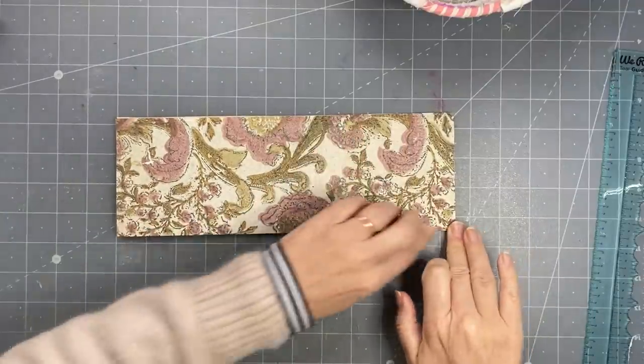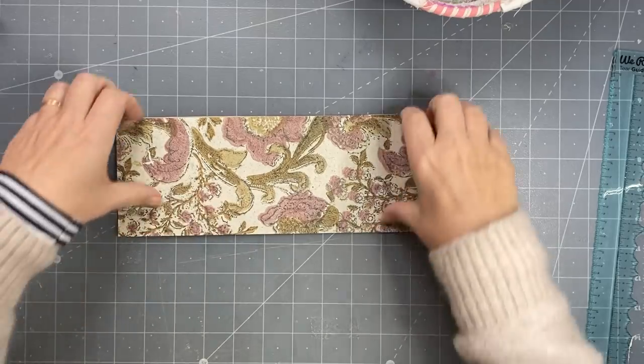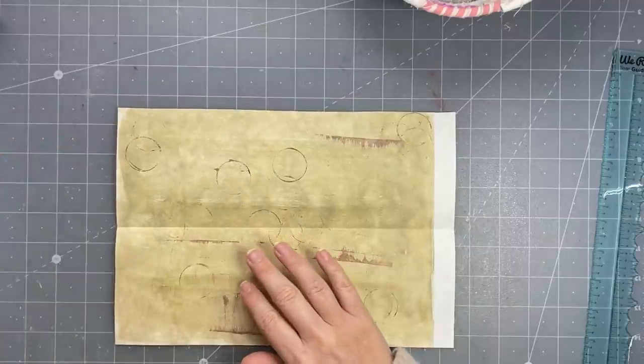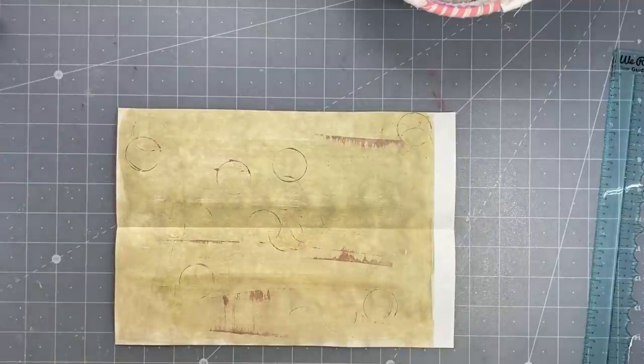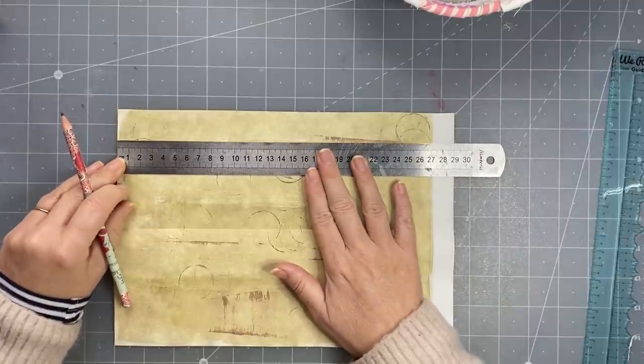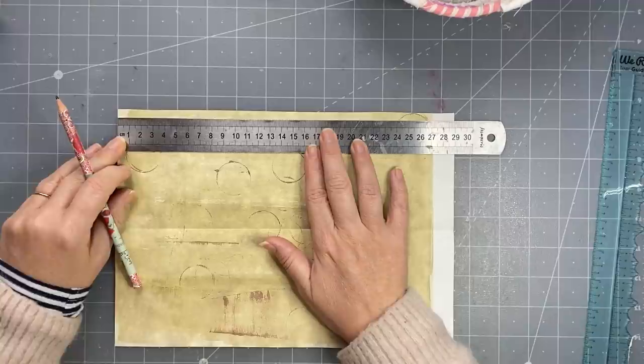You could do this on a heavier paper. I'm just doing it on the 100 GSM. Then you've got to divide it into three. I think my paper is about 29 centimetres, so I'm just going to wing it a little bit.